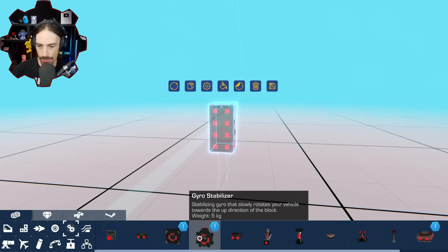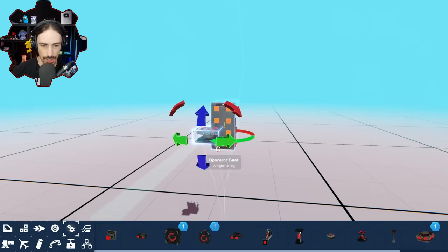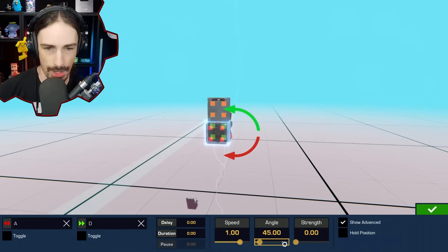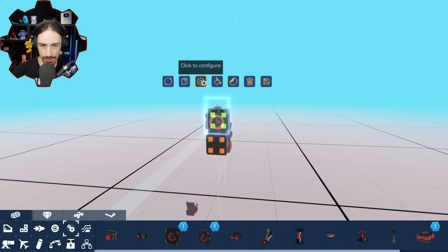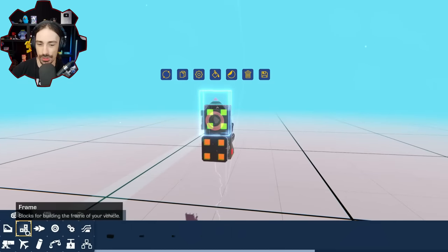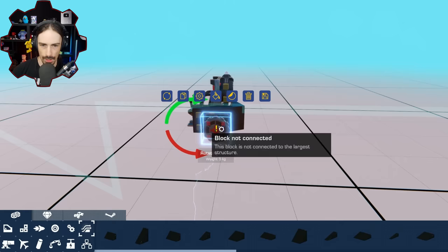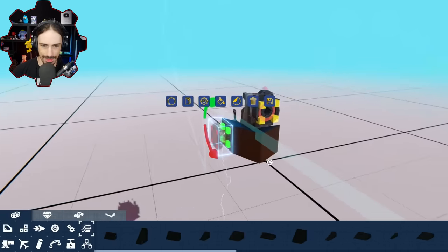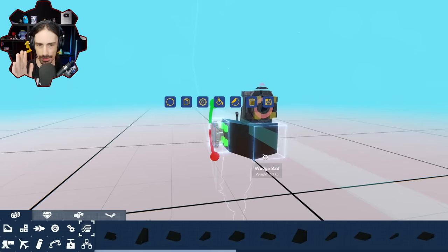I think I just figured it out. On the back of the seat, we're going to have a rotating servo that has no strength, and then I'm going to have this stabilizer to keep us upright as the wheel potentially rotates. Now we're going to have another rotating servo with no strength, and this is what's going to allow my seat to stay upright as the wheel spins. I hope that this works in concept.